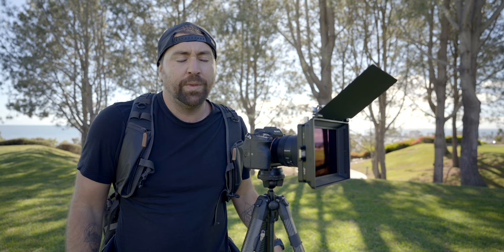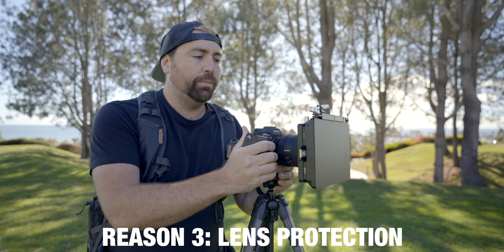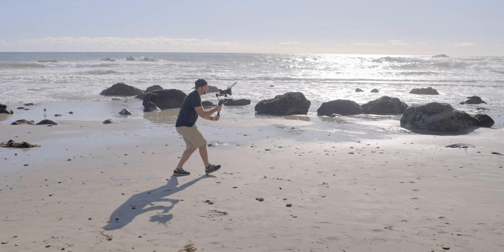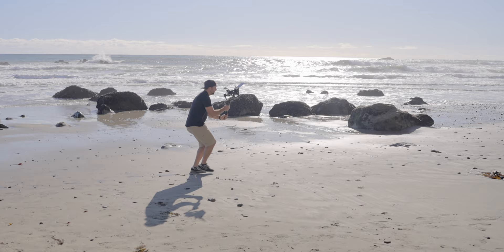The third reason is protection. When you're carrying this camera, if something hits the lens or you drop it, the matte box is going to protect the front glass elements of your lens. Also when you're outside and there's dust hitting your lens, it's all protected by having this matte box on the front.